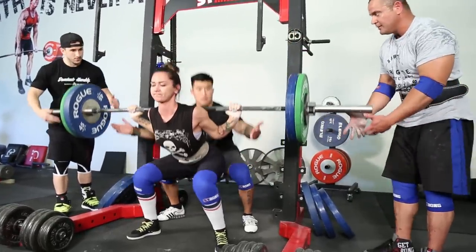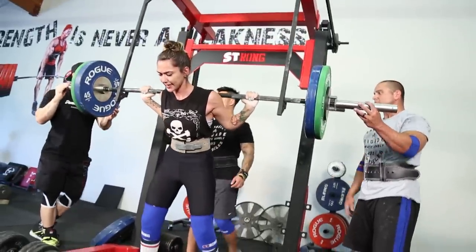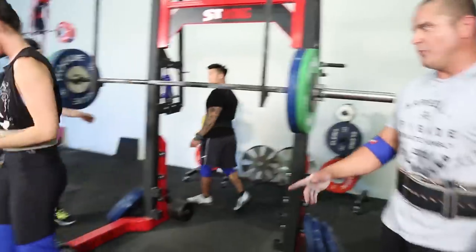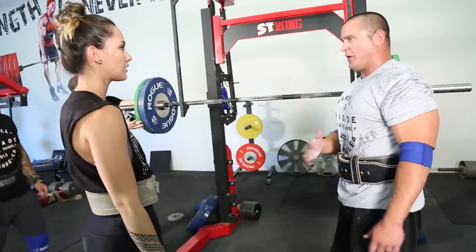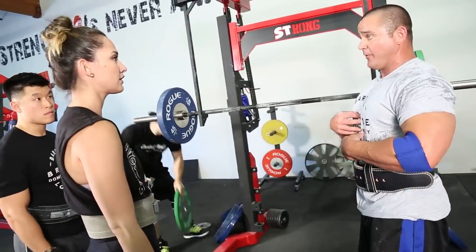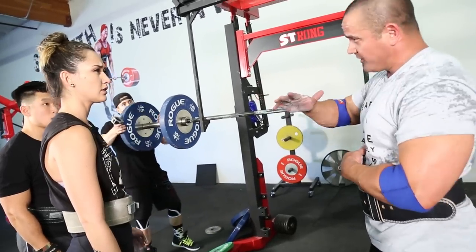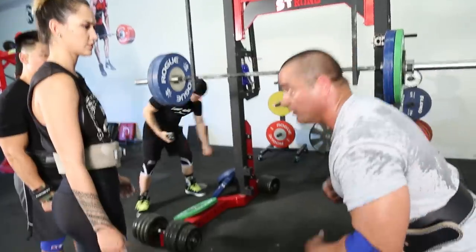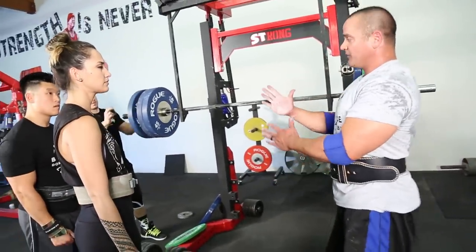Gio just turned up her jam — I think this might be a PR triple for her. I want to say her best is around 225 pounds and this might be around 210. The bar is about 55 pounds and she hit it for a pretty clean triple. We forced her to do another set here too, mainly just because she's so good on camera and you guys probably want less of us and more of her.